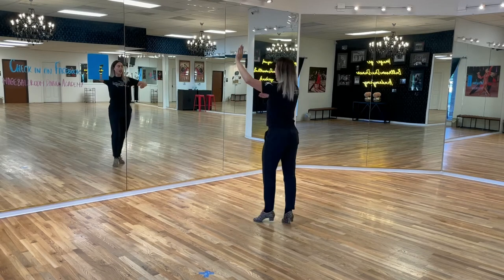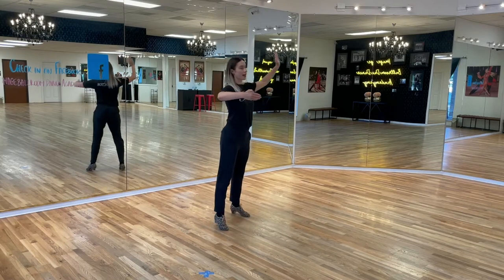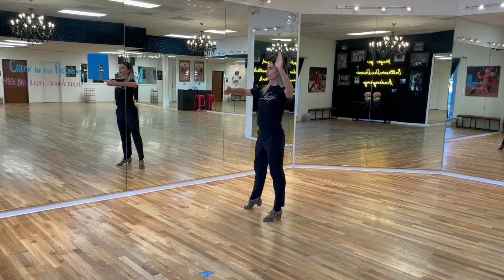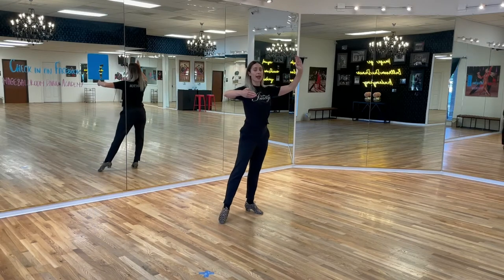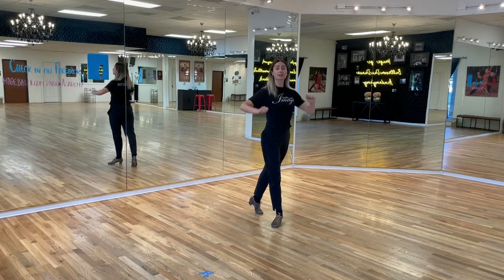We do the second one: left to the side, right behind, left, right, left. And we finish with the third one: right, left side and right side. And we're going to exit with the right foot forward. And that is for the leaders.